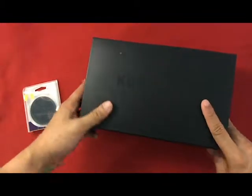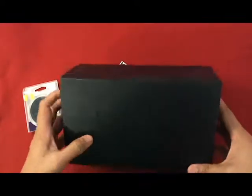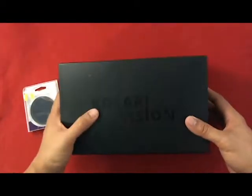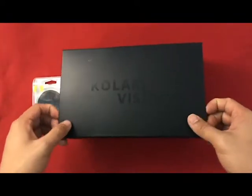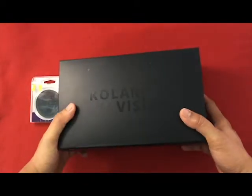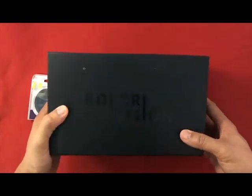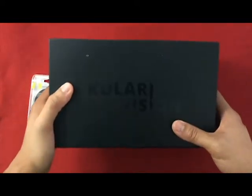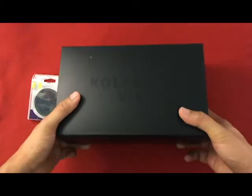In my next video I'm gonna show you the results of using the infrared filters and this camera. Thank you so much for watching — see you in the next video for the sample photos that this camera can take. See you next time!